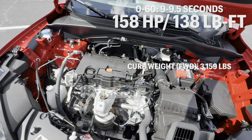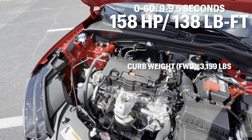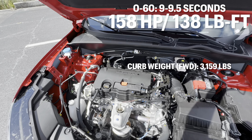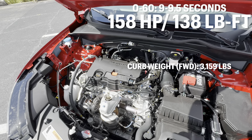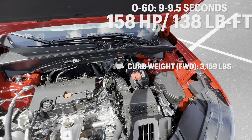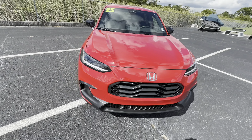That was the sound of the two-liter naturally aspirated four-cylinder in the 2025 HR-V — definitely doesn't sound too crazy. It doesn't make the most power either: 158 horsepower, 138 pound-feet of torque, weighing in around 3,159 pounds, mated to a CVT transmission. You can expect zero to 60 between nine and nine and a half seconds, so definitely not the quickest. It's about 95 degrees right now in Port Richey, Florida, so we'll shut the hood and continue the walkaround.